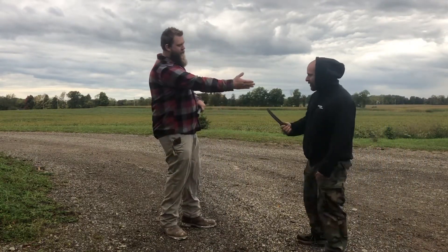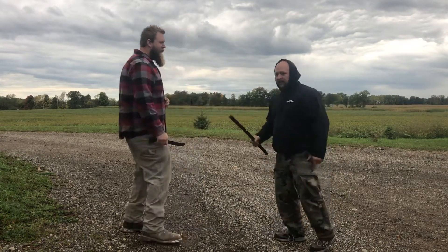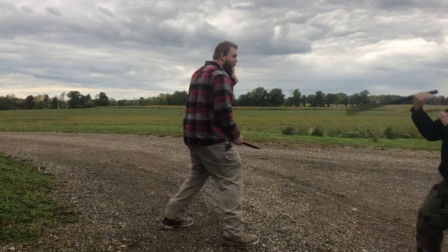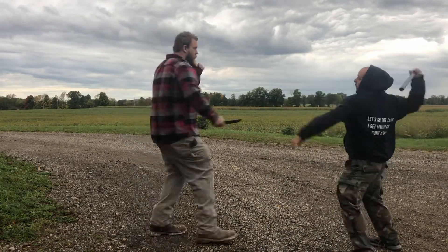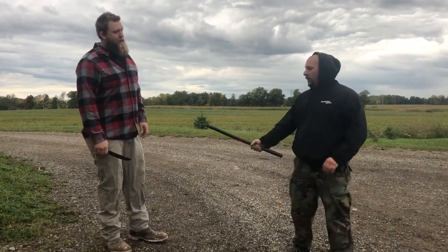Even if he takes the knife — you practice tools and weapons with other people — even like this I still have so much more room than he does. When you're hitting someone with a padded stick you're showing reference to it, but if you do it with a real baton and you really smack it with full power, you could destroy stuff. These ASP batons are just another thing to keep in the pack.